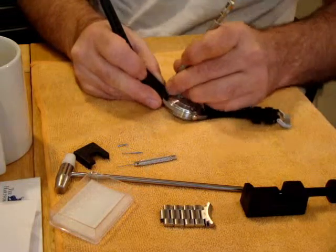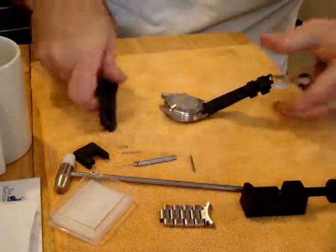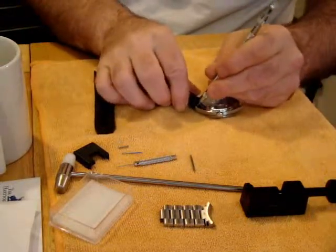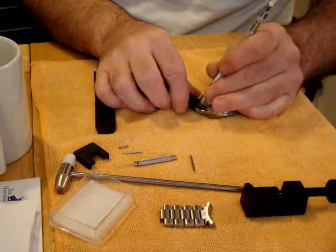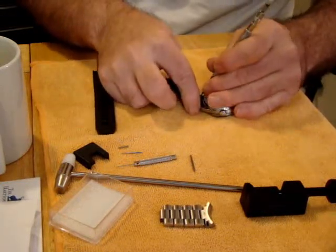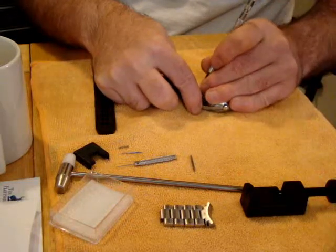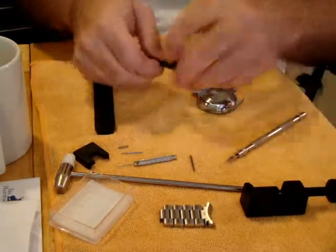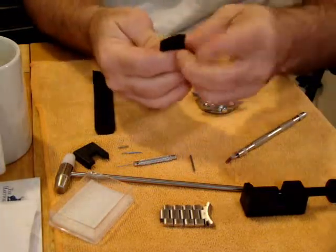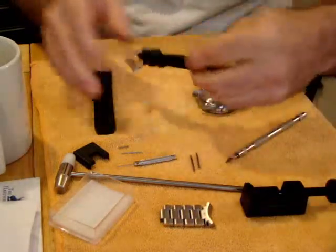We're going to pull this one out - just pull straight out, it's really quick and simple. Working with quality straps like the rubber on these Planet Oceans is pretty cool, they just set themselves right in with no problem. Somebody asked about the Doxa - well, the Doxa is going to work the exact same way, same type of rubber with curved ends on these, which are pretty hard.